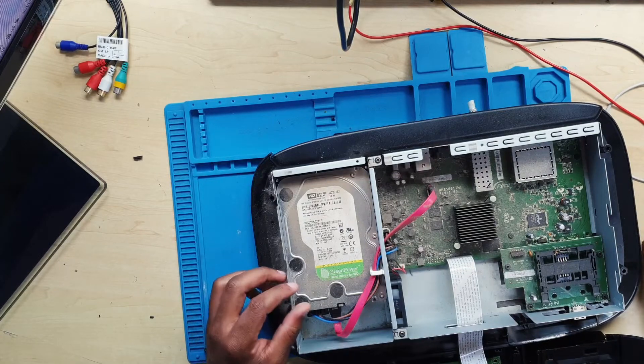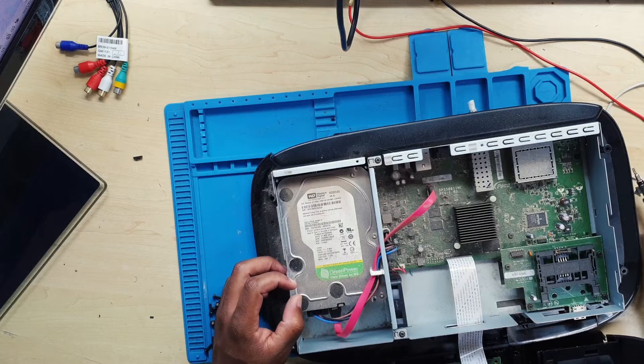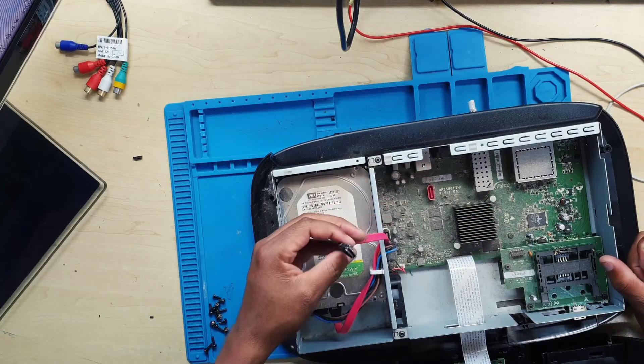My friend was aware that inside DSTV Explorers there is a big hard drive — a really big hard drive — that you can use as additional external storage. I was also surprised by this.